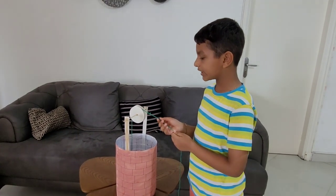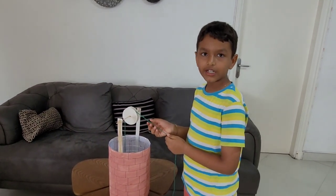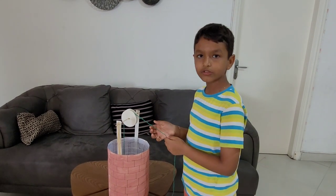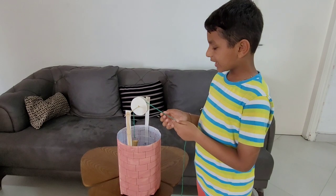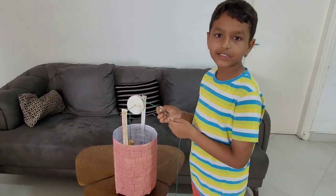Teacher asked us to make a project of simple machine. She asked that you can choose your own simple machine. I chose the pulley. I thought, let me make a well as a pulley.